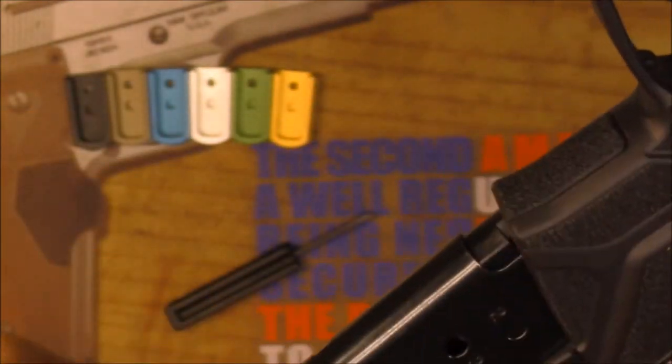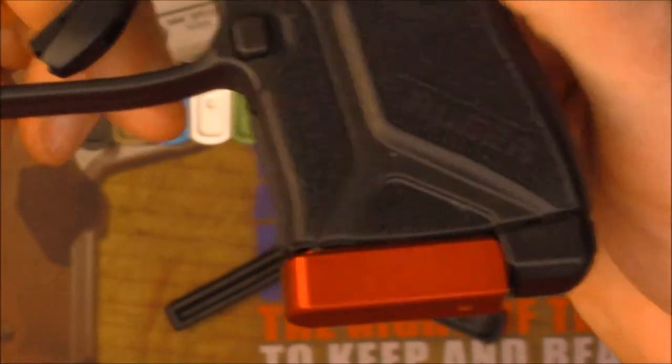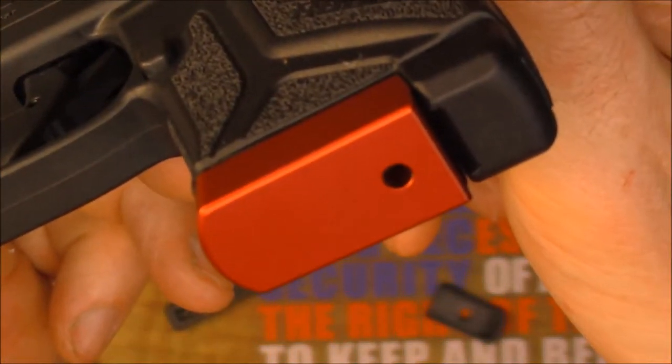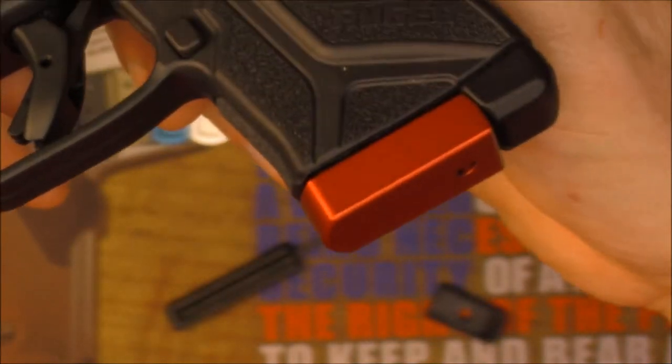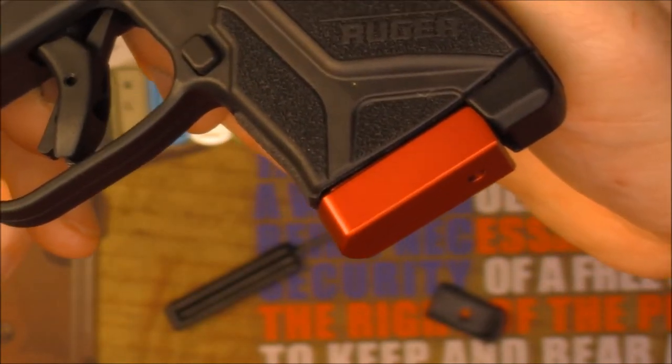So we'll just do a quick little test fit, and you can see what it looks like on the pistol, and that's it. Unfortunately this one has not been laser engraved yet, but you get the idea. Definitely a lot more customization, a lot more colors, so you can add your own personal flair.